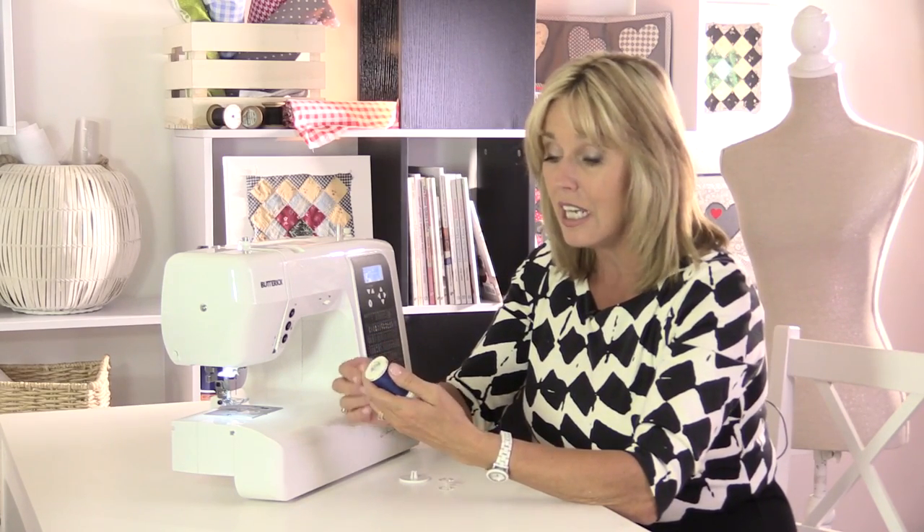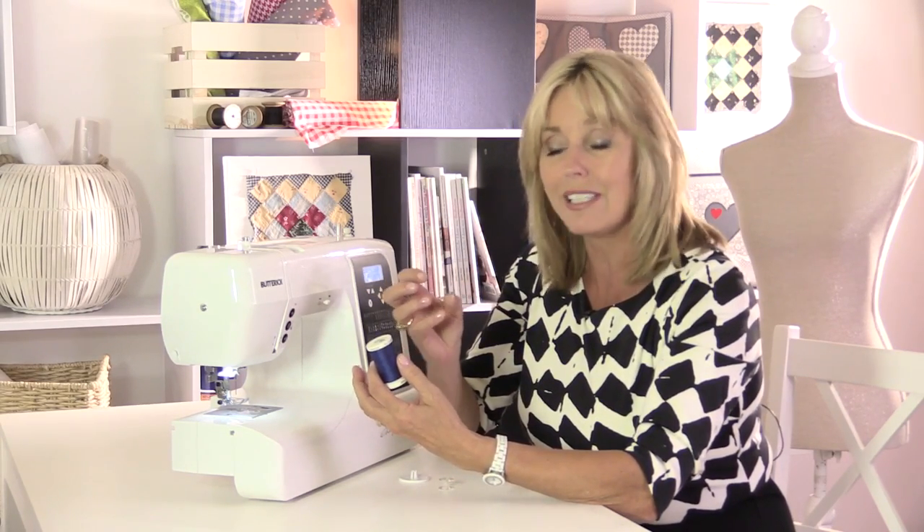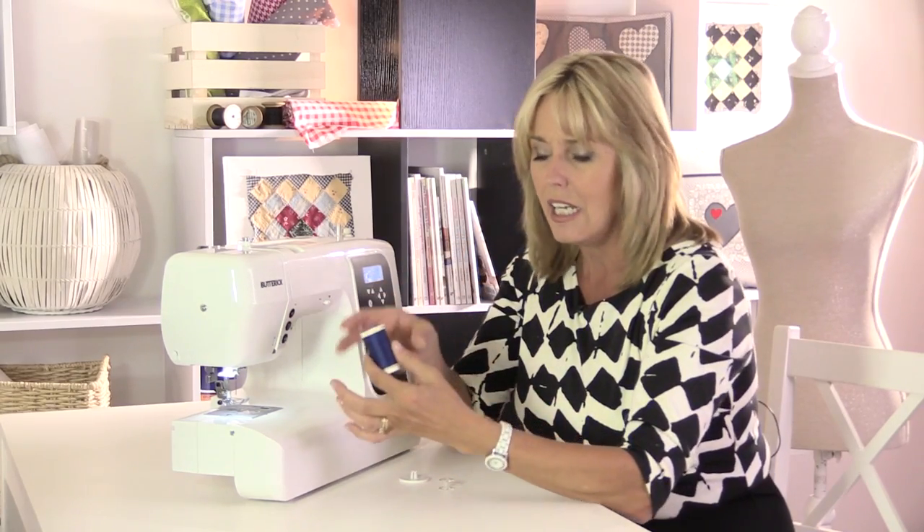Always use a good quality thread and there are a couple of reasons for that. It'll be stronger — the strands of your thread will be longer, so the garment or project you're making is going to have stronger seams and could last longer. Secondly, a cheap thread tends to be quite fibrous; you can almost see the fluff on the thread, and that could build up inside your sewing machine, which could mean a little bit of extra cleaning for you.